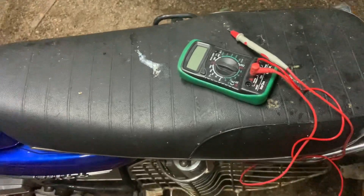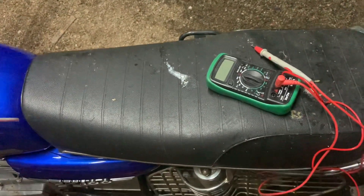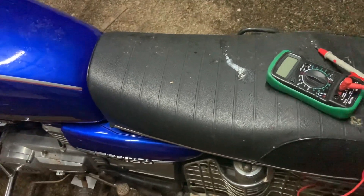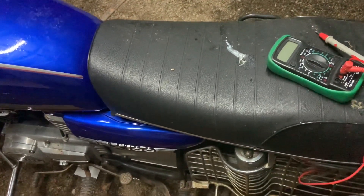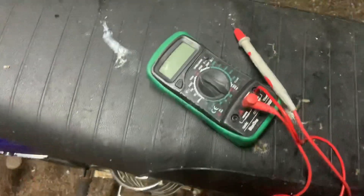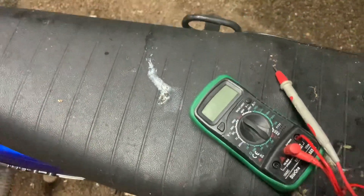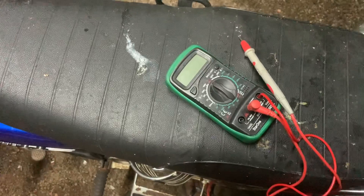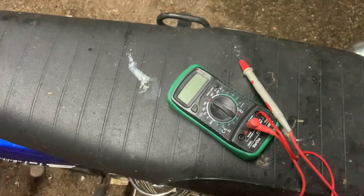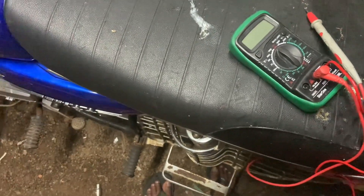Hey guys, today's video is going to be a quick one. We are going to check if the charging circuit on the bike is working fine. For that, you need a multimeter. If you do not have access to a multimeter, it is better that you take the bike to a battery shop — those guys will have a multimeter and they can check this for you. I'll just tell you how to check this; it is pretty simple.